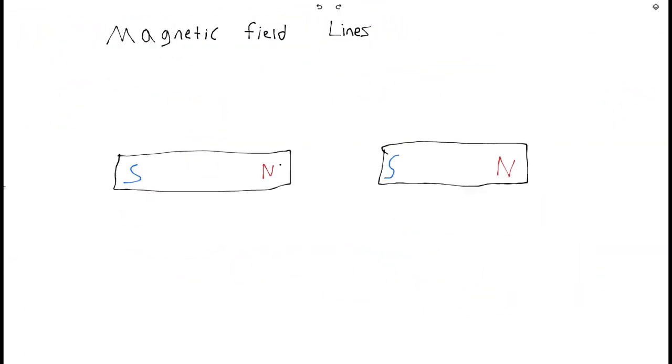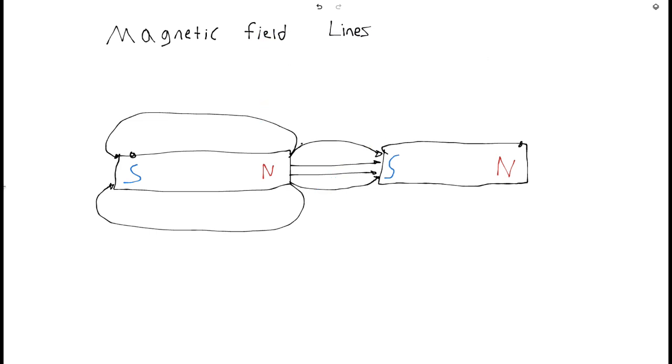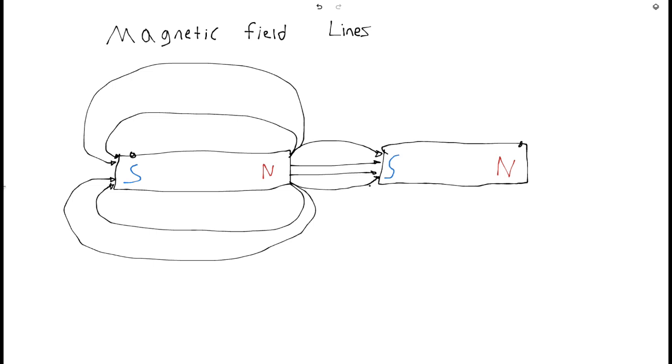And then we have the last one — two magnets but they're facing in the same direction. I'll start off here by bringing north to south like this, just like you'd expect. For this one, it's a little bit different because now this north and this south are going to be connected to each other, unlike the last one where they weren't touching. So I'll finish doing these ones, and you can probably do one more if you wanted to.